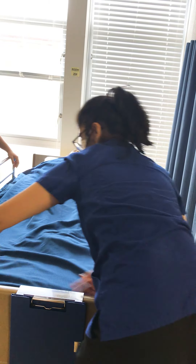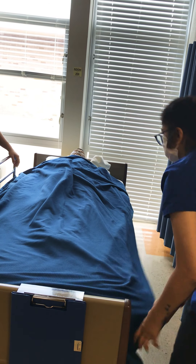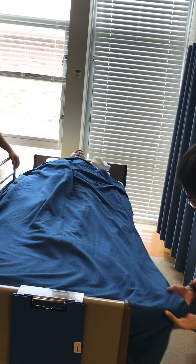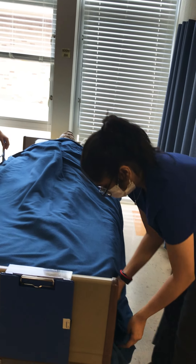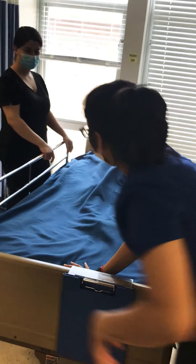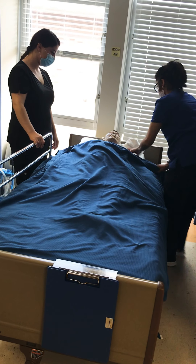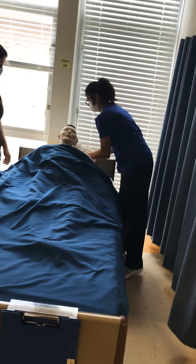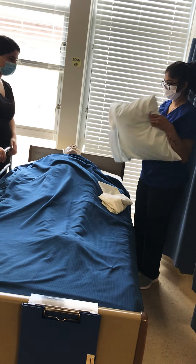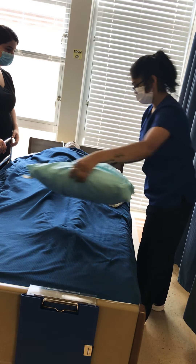Then just tuck and miter the corners. I'm going to change out the pillowcase — remove the dirty one and toss it in the dirty linen basket.